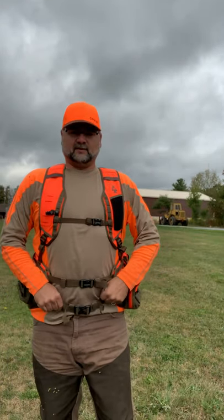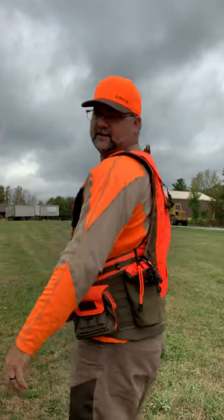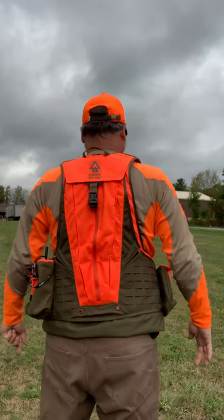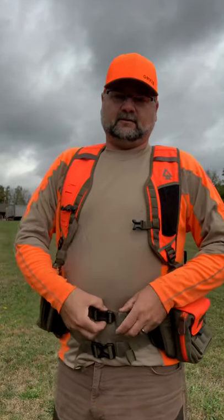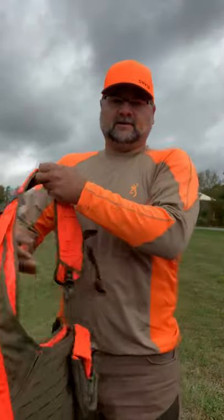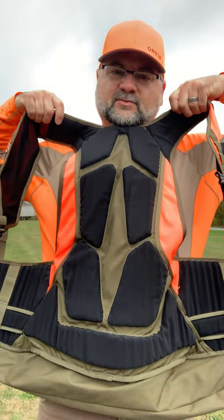Your waist belt — I have mine on the lowest setting, seems to work well there for me. Room for play. Did not feel much weight at all on my shoulders; felt it around my waist. It's foamed in the back inside, so you've got all those cushioned areas — kind of keeps your kidneys warm.